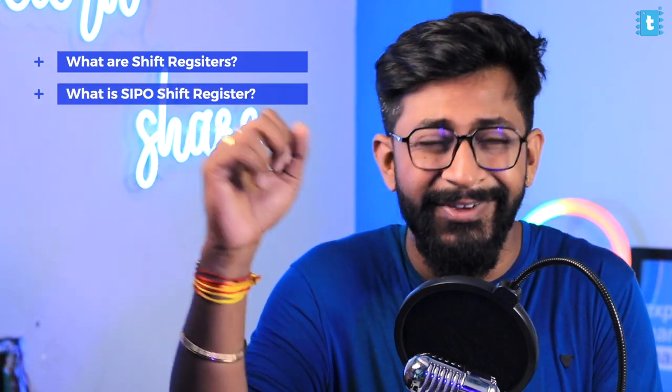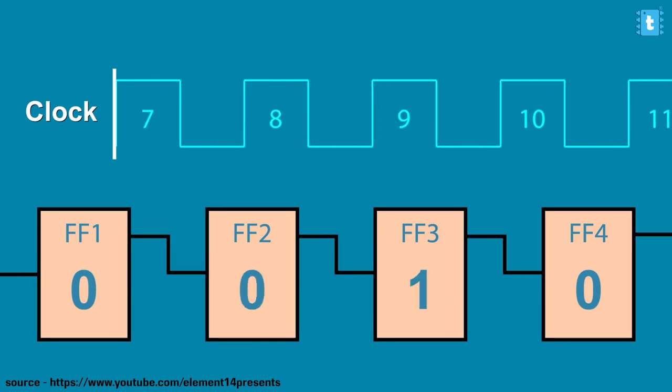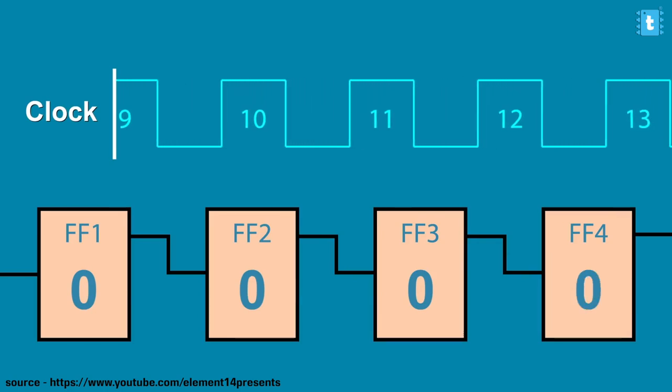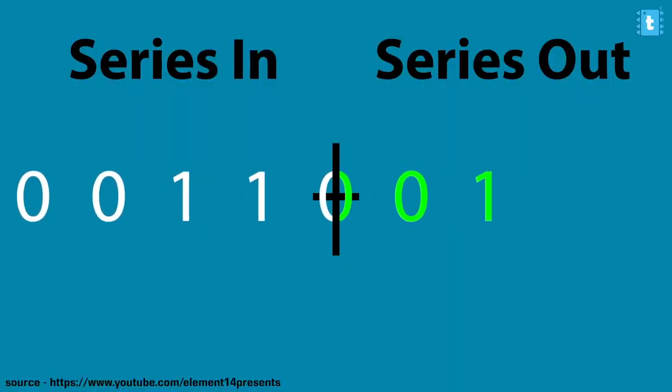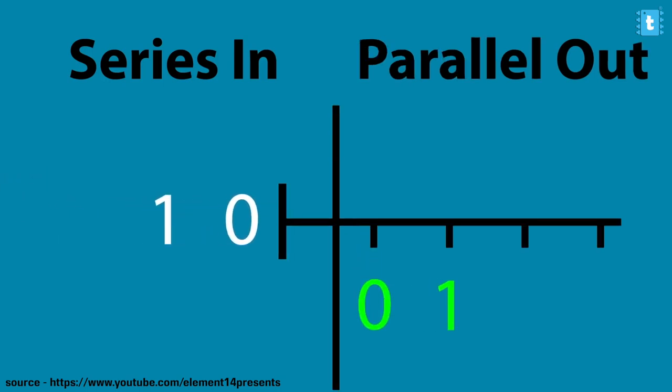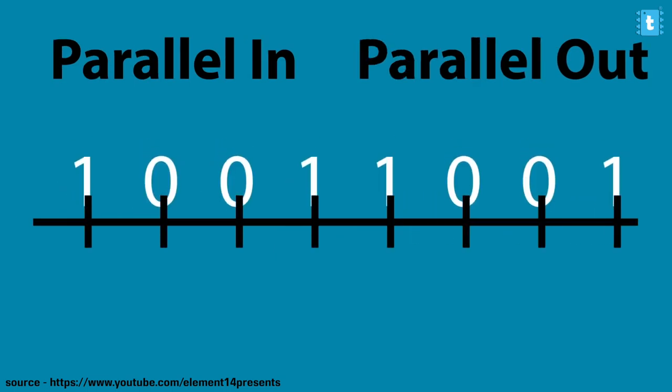For achieving our goal, we'll be using a serial-in parallel-out shift register. Two questions arise: first, what are shift registers, and second, what is serial-in and parallel-out? Shift registers are a combination of digital circuits in which the output of one flip-flop is connected to the input of another. A flip-flop is a digital memory that can store only one bit, either zero or one. There are four kinds of shift registers: serial-in serial-out, serial-in parallel-out, parallel-in serial-out, and parallel-in parallel-out.